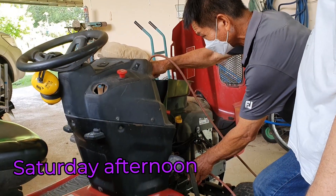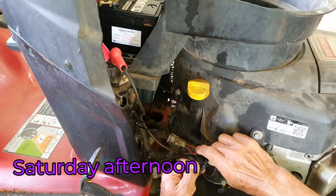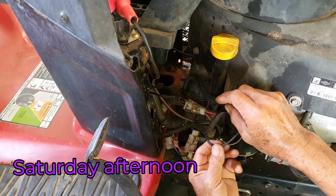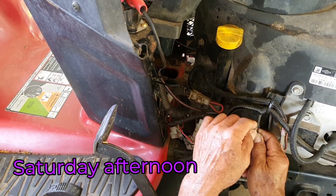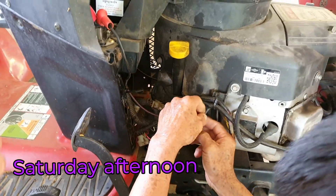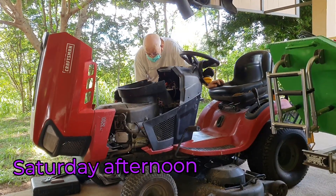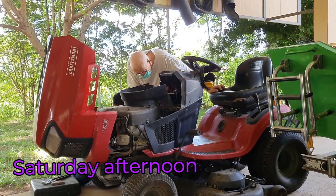For the first time in ages we started without problems — amazing, never seen before. But while I was working on it and playing around with it, the light circuit blew up and burst into flames. The lights don't work anymore and all the safety switches don't work anymore.